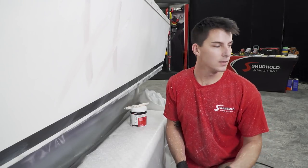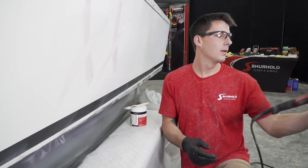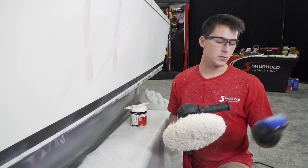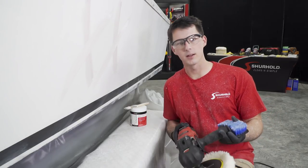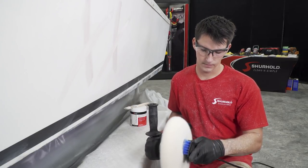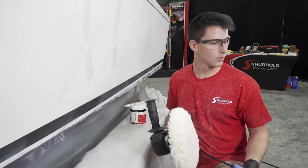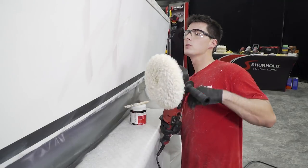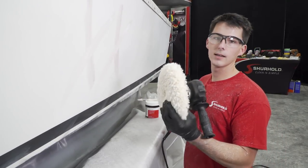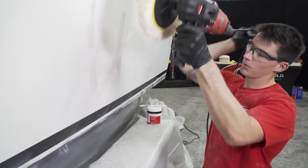First things first is safety — you'll want your glasses. I'll need the rotary polisher and a nice clean pad. We're going to make sure it's really clean by grabbing one of our scrubbing pads. With my polisher set at the lowest speed setting, we're going to fluff it and make sure everything is clean. There should be no debris in there. When using this type of polisher, you have to keep the machine moving — it will create a lot of heat on a fixed surface.